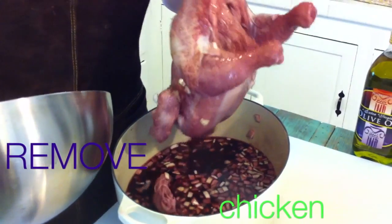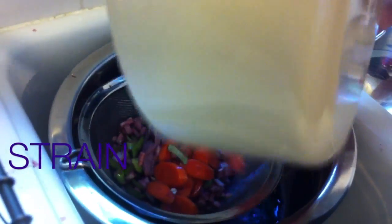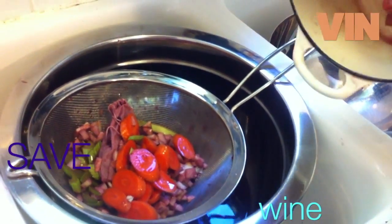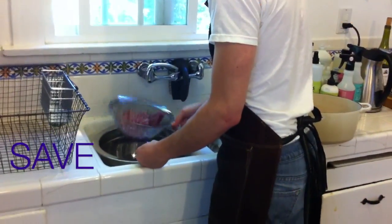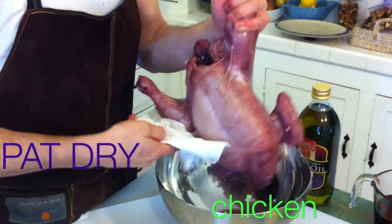Now that we have our mise en place in order — everything is in its place — we are ready to do this! I'm going to take our red wine marinade and strain it. We are going to save all that wine and all those vegetables. Nothing will go to waste — this is French cooking. Clean as you go, keep yourself organized, because chaos and mess is how a dish gets away from you. Stay organized, stay relaxed, stay calm. Listen to some music while you work, drink a glass of wine — nothing wrong with that. Take your time.